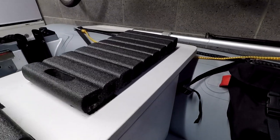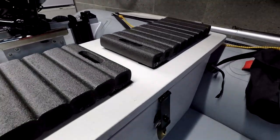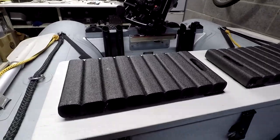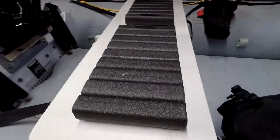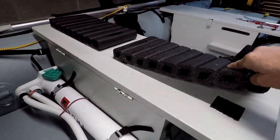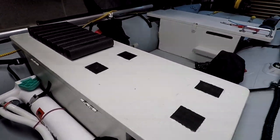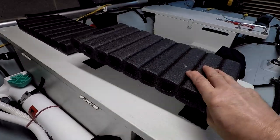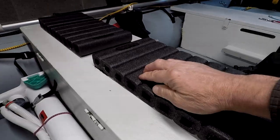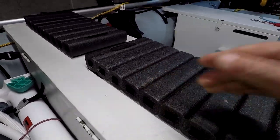I saw a while back on one of the Facebook forums, someone had spotted these in Lidl — I can't remember who it was, so thank you for the post. I grabbed a couple, I think it was £2.99, and I've velcroed them to the seat so they can be taken off and put away. They're quite comfy to sit on.